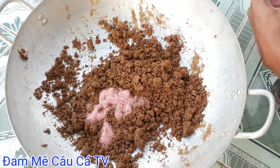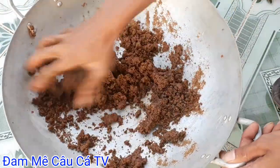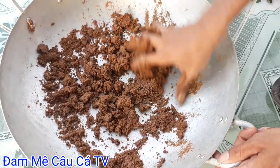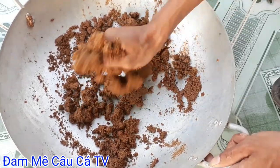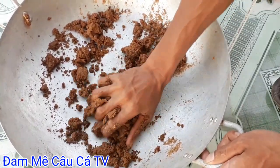Các bạn ủ lại từ 1 đến 2 ngày rồi đem đi câu. Tại vì trong đây đã có đậu phộng rang, cám heo rang, cắm chim, cộng theo đó là bơ tường an với nước xì tinh dâu - chế tạo ra cho chúng ta cái bài mồi rất là chuẩn để chiên câu cá trôi đỏ và trôi trắng.